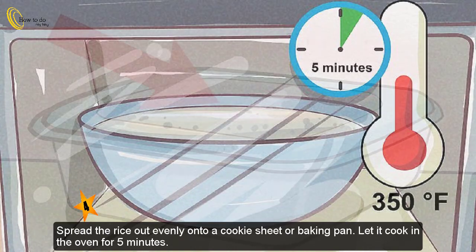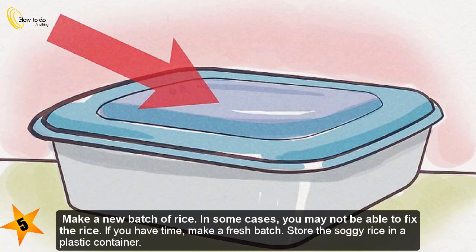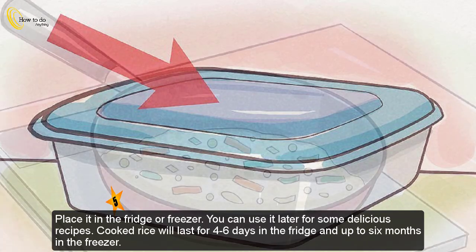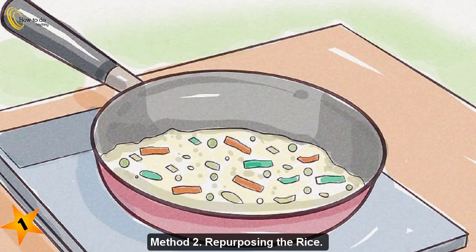Let it cook in the oven for five minutes. Step five — make a new batch of rice. In some cases you may not be able to fix the rice. If you have time, make a fresh batch. Store the soggy rice in a plastic container in the fridge or freezer. Cooked rice will last four to six days in the fridge and up to six months in the freezer.